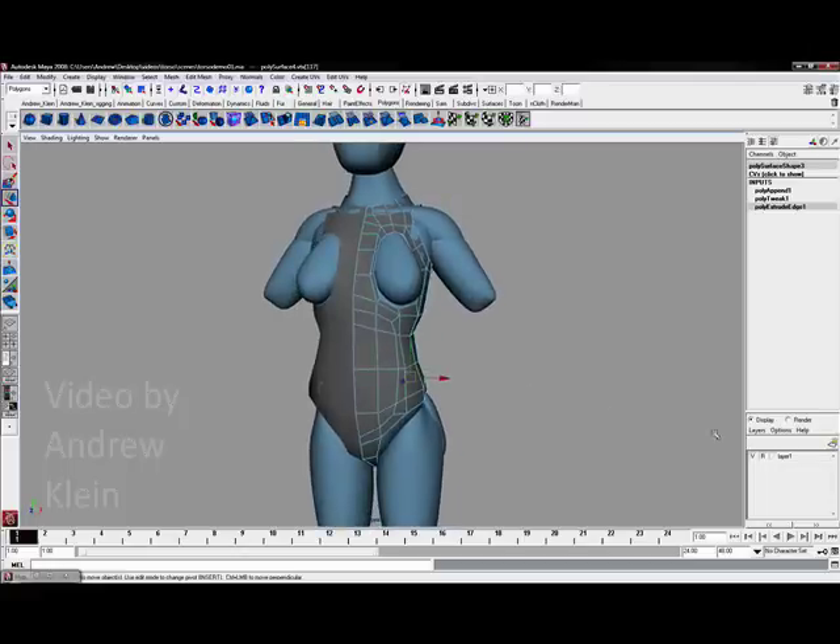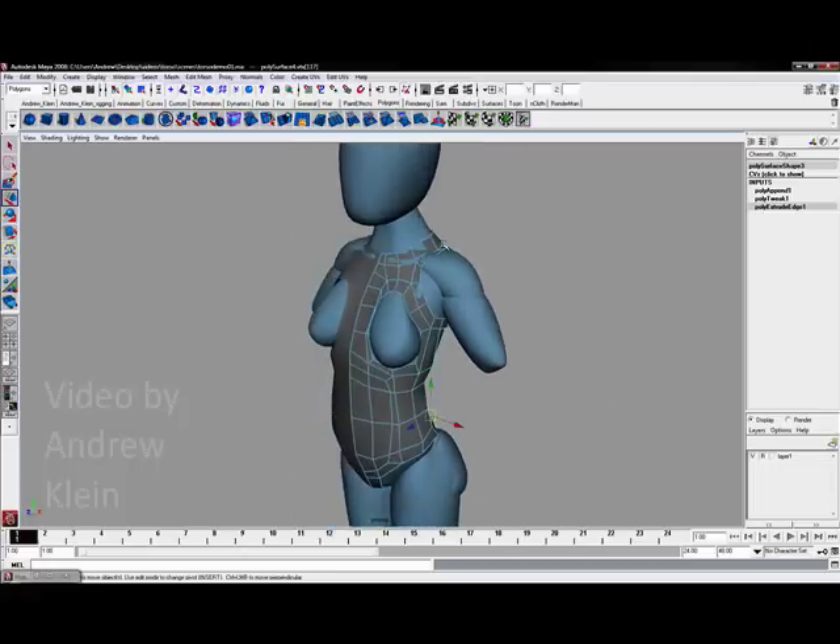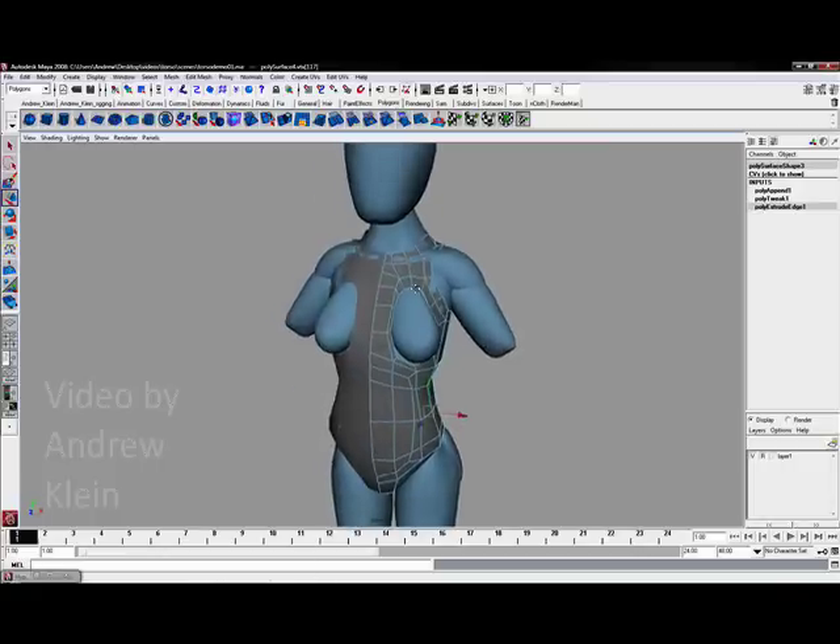I also often say that if you have done the upper torso correctly, it should feel like a muscle shirt where we have the shoulders sort of exposed and free.